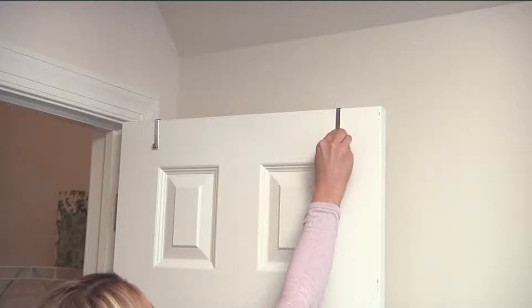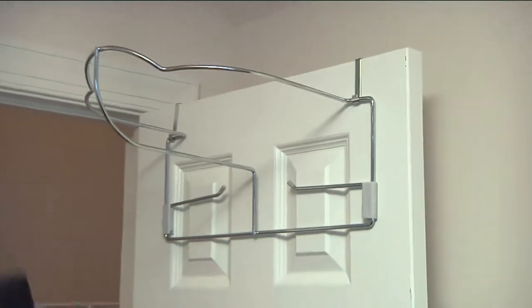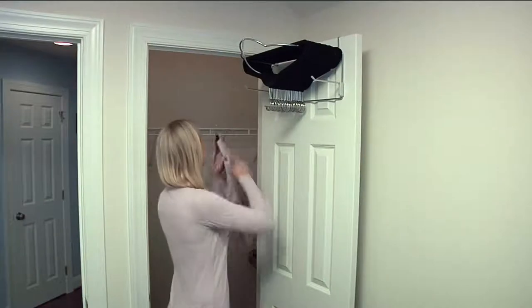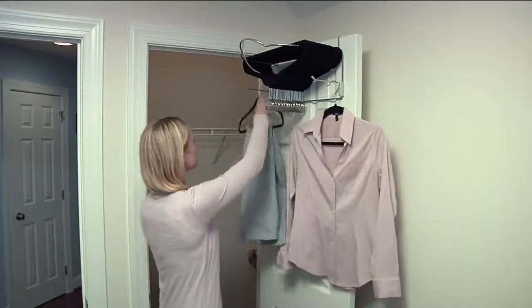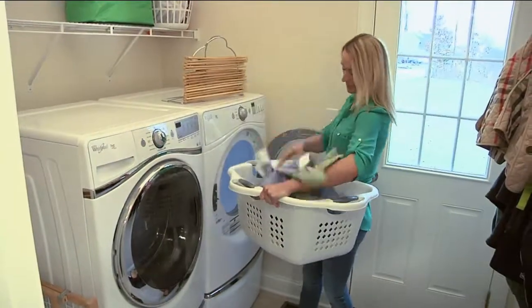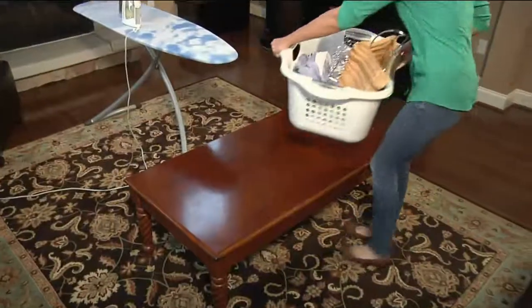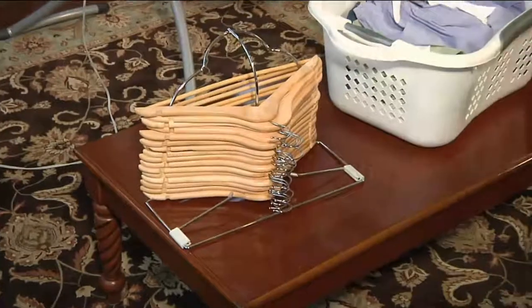You can actually hang this anywhere. This is customer top-rated — if you want to go to qvc.com and see what people are saying. Here's an example of it hanging on the inside or the outside of your door. The item number is 32819, it's under $20, which is such a small price to pay to get organized. I've never seen anything that actually organizes hangers quite like this — it's never been done before. Martha McKenzie invented this.